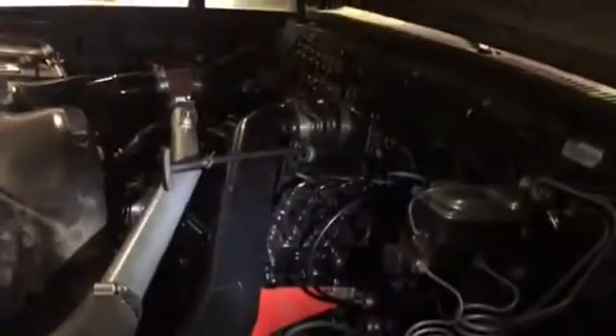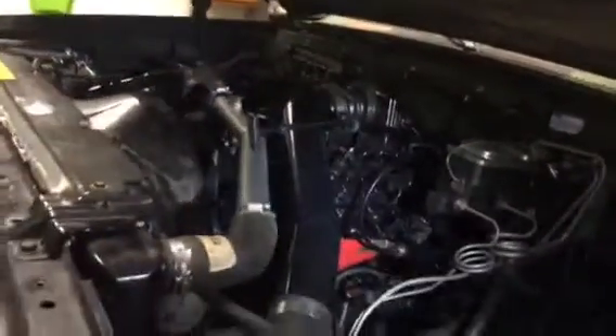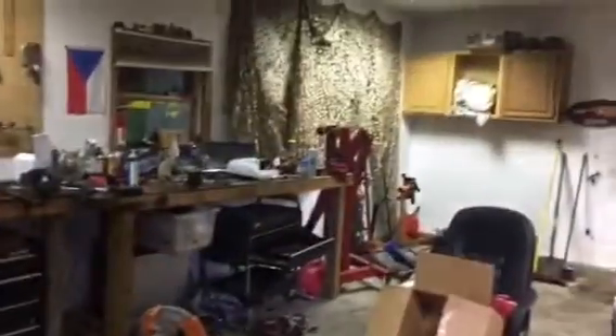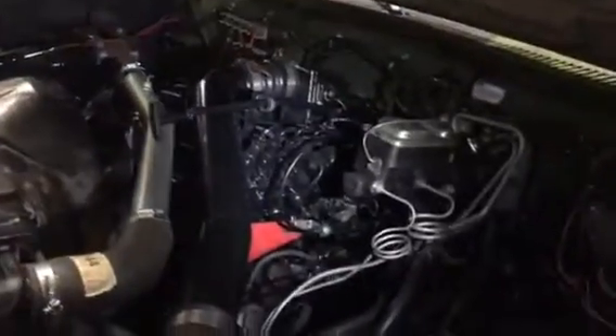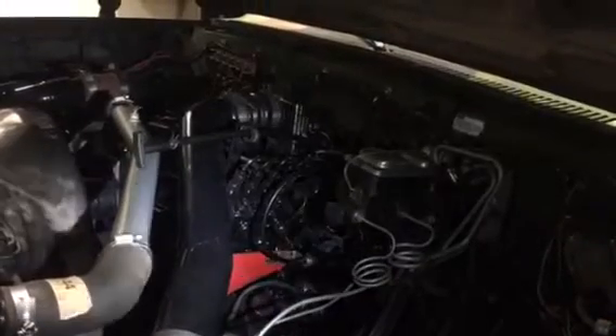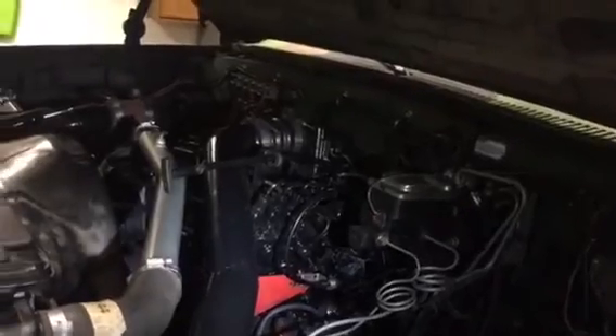Then took the engine out and poured the frame and underneath the body — really did a good job. Just set the motor in and build around it. If anyone wants to tackle something like this you need lots of money, a welder, a torch, and you need to know how to fabricate and re-engineer stuff — because that's what you've got to do. You've got to fabricate and re-engineer everything.